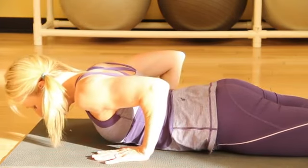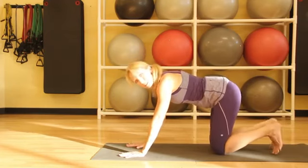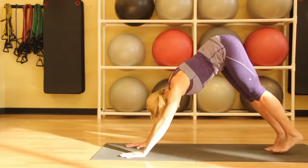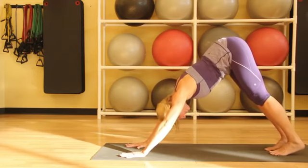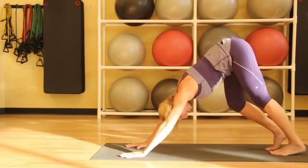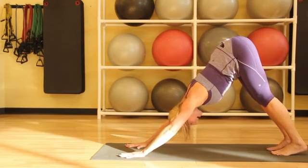Then returning to all fours, tucking the toes under, we'll come into downward facing dog, just lifting the hips to the sky and letting the head reach down. We can pedal the heels, keeping the abdominals in, and lift up as we root down through the hands.